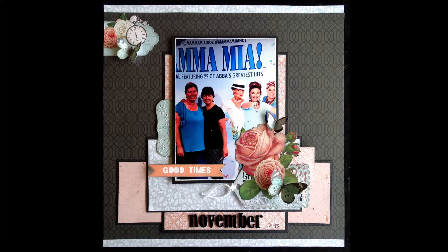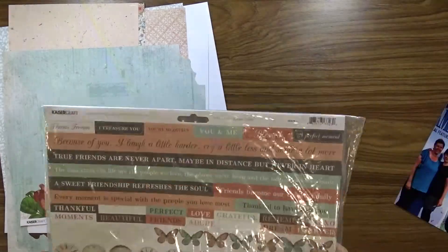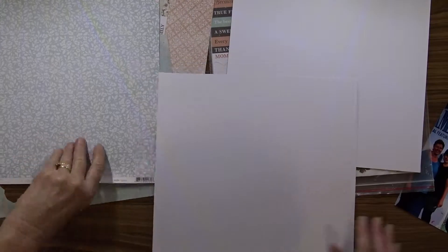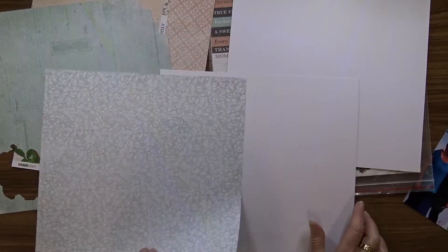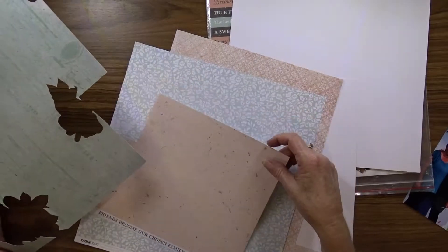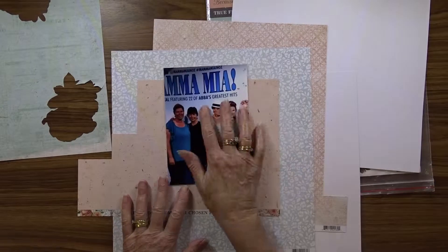To make this layout I'm going to use Kaisercraft paper from the Oolala range. I sorted through the papers and chose which ones I wanted to use. At this stage I thought I was going to use a white background, but you will see later on I do change my mind.